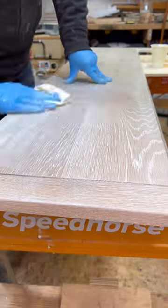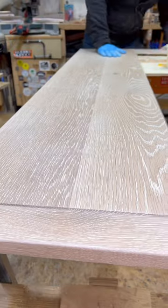After five minutes, you wipe it off, get the excess off, and you can see how beautifully it highlights the grain. It's just gorgeous.